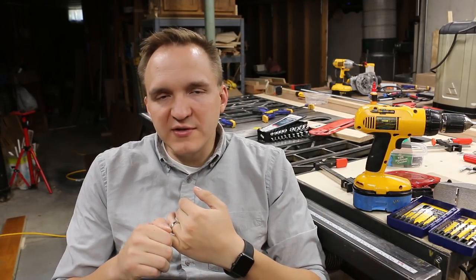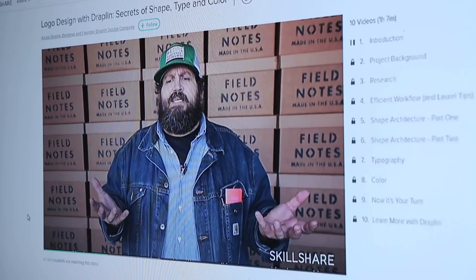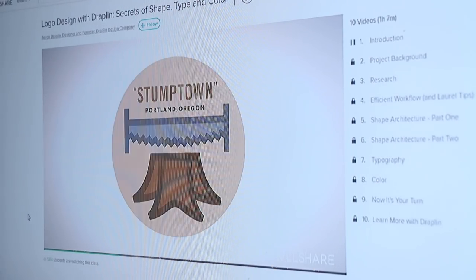I looked through hundreds of Google images of historical restaurant signs and researched the psychological effects of different colors on whether they make you hungry or not. The real breakthrough for this design process was watching Aaron Draplin's logo design class on Skillshare. In the class he shows you how to iterate quickly, make a bunch of different designs by moving and combining shapes together to create new shapes, and how you could quickly come up with some really cool stuff with this method. The class was great, so I gave it a shot.